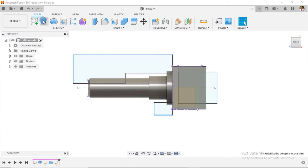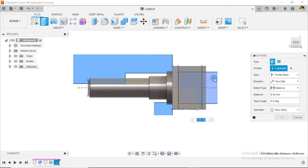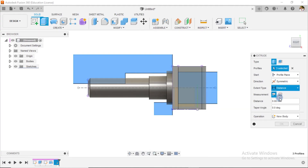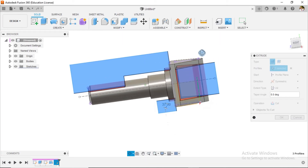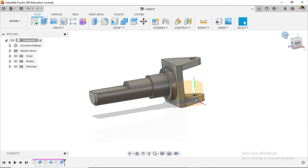When I finish the sketch, I go over to extrude. I select these three profiles — one, two, three. I want them to go symmetric. And I want it to be a cut. Say okay. This is what we have.